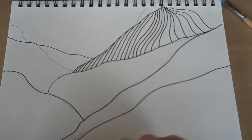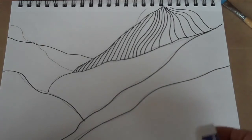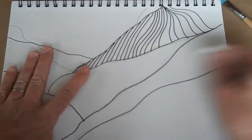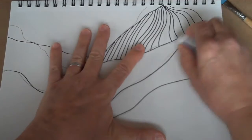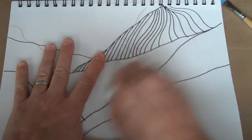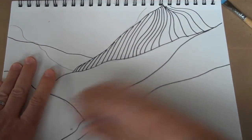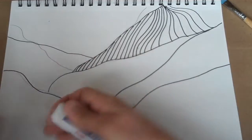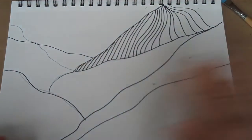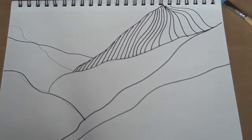Notice that I didn't actually follow the line exactly — that's not a big deal. I'm going to take my eraser and go ahead and just erase those pencil lines. If it's not exact, it's not a big deal. Then using my marker I went back in and created contour lines on my mountain using line.